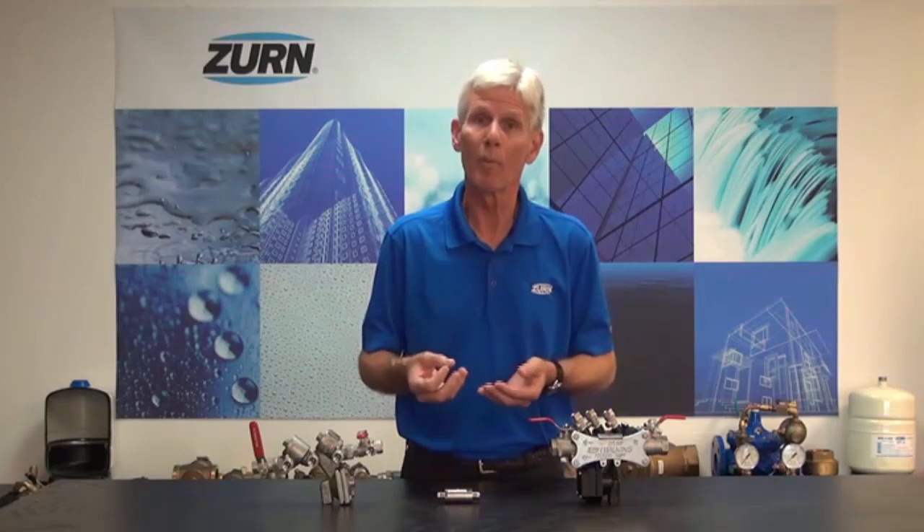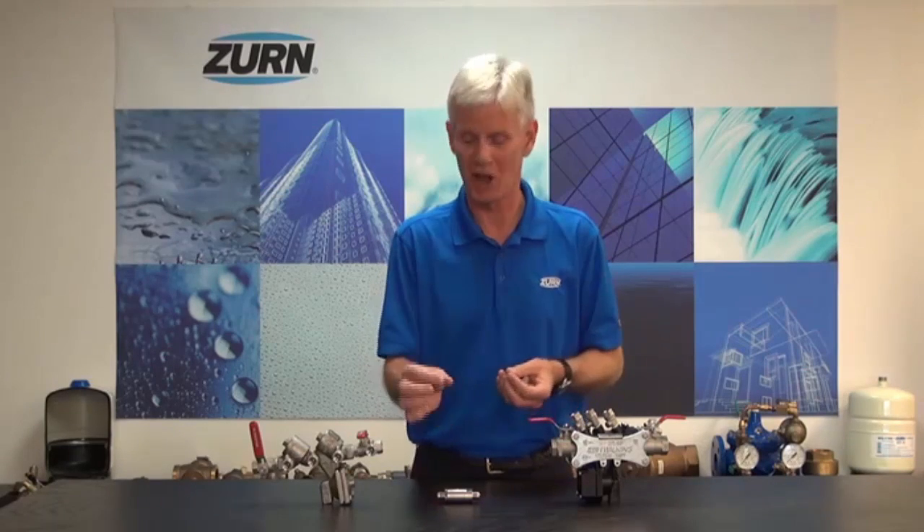All beverage machines — the carbonated variety — have a form of a check valve internally to try to prevent that backflow. It's nothing more than a little ball check. It's got a small stainless steel ball in it, no resilient seating, and a spring. Quite frankly, they're very fallible — they can and they do fail. So they're inadequate for backflow protection on a carbonated beverage machine.